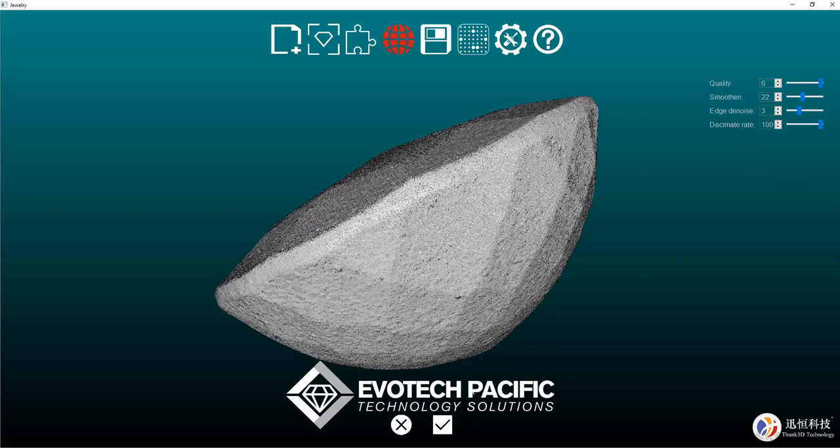So I'll leave that at 100% and click on the complete button, which will register both of the scans, wrap the scan together, and create a watertight surface for us to be able to import as an STL into your chosen software — whether that be Matrix Gold, Matrix Rhino Gold, or any other software program that accepts the importation of STL files.